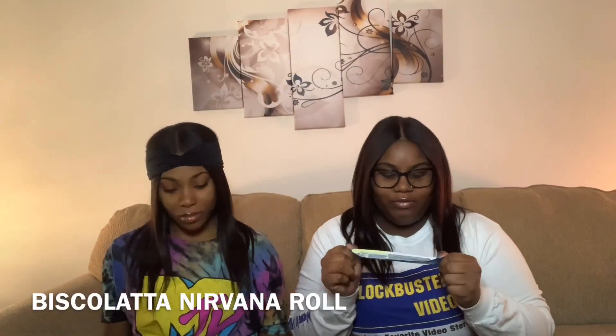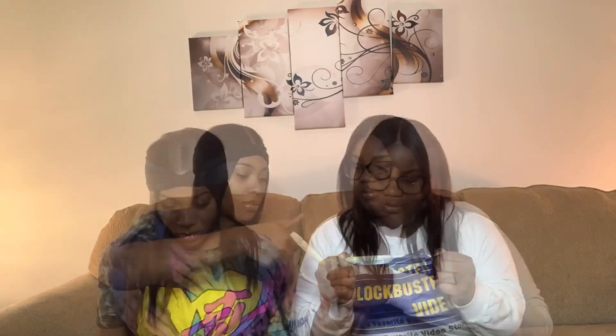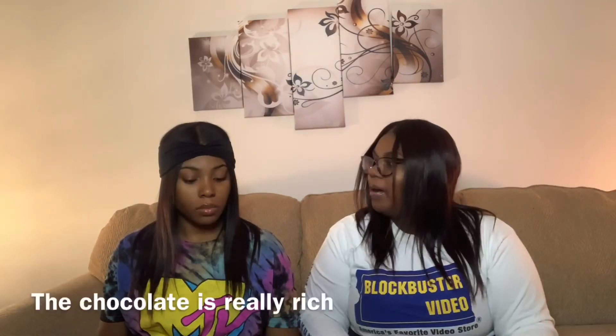Now I'ma tell y'all something - I'm seeing some things I ain't gonna be able to pronounce. Okay, this is Biscollada... Nirvana Junk roll. I'ma just take a piece. Mmm, you can't really taste the coconut. Yeah, you can't really taste it - it's good. This is potato... what was this in the middle? I don't know, it's like a Milky Way.